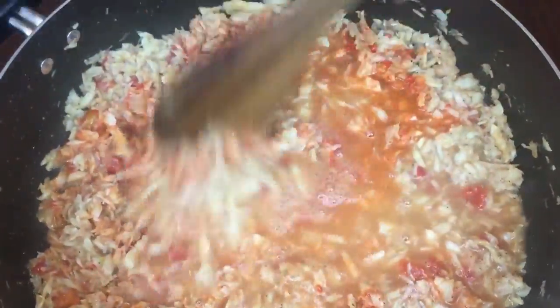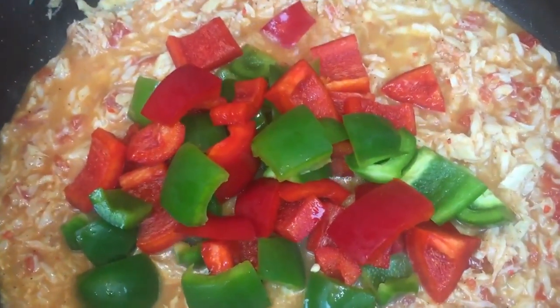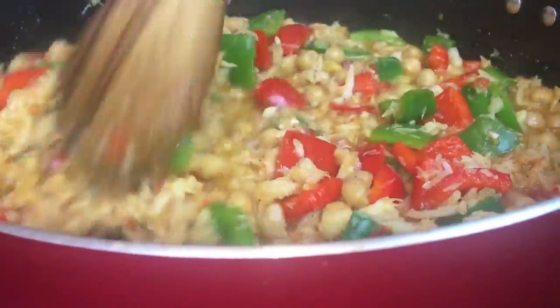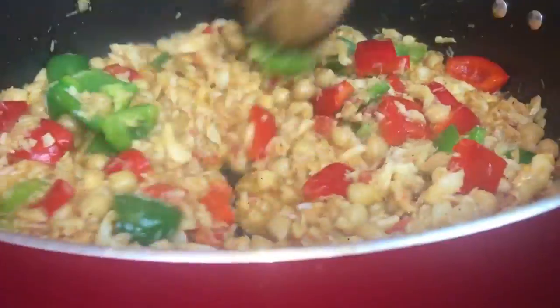Then add water, green and red bell peppers, and our garbanzos or chickpeas. Mix it well and let it simmer for 10 more minutes.